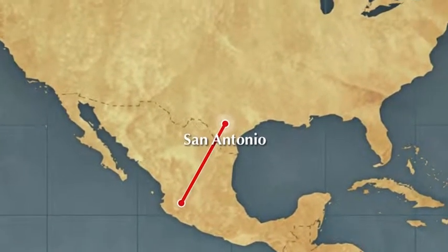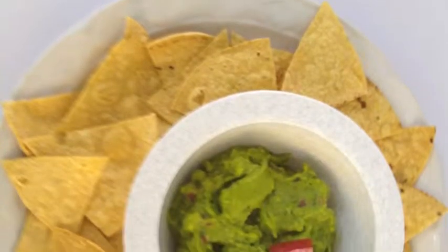From Guadalajara, Mexico, we introduce to you the famous and exquisite guacamole recipe.